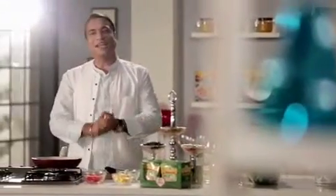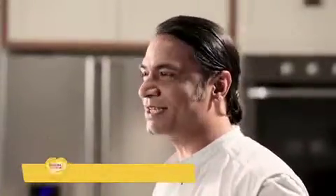Hello everyone, I'm Chef Shailendra and you're with me on Saffola Masala Oats, my special recipe.